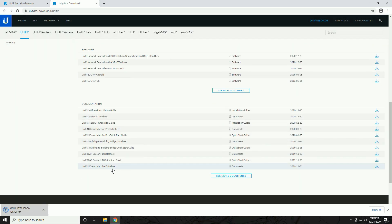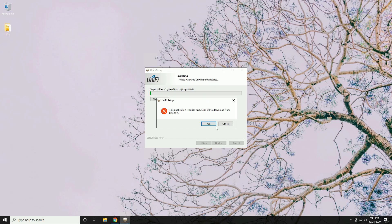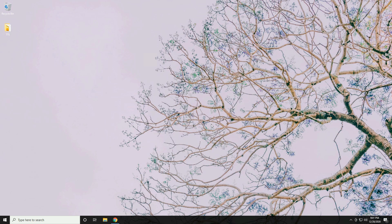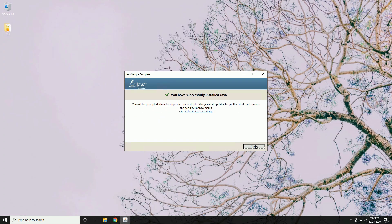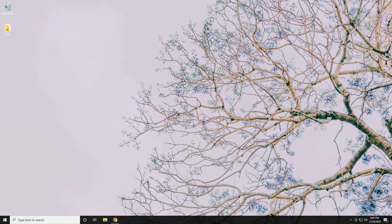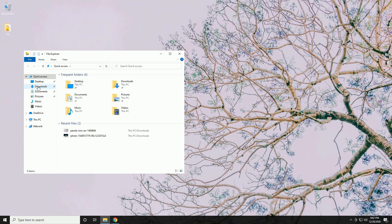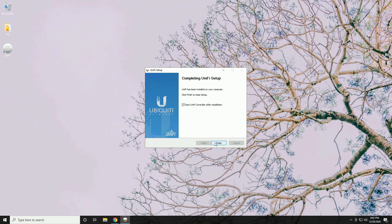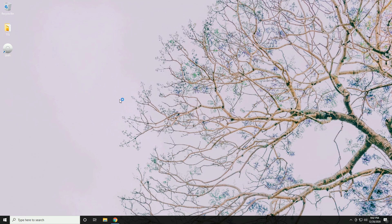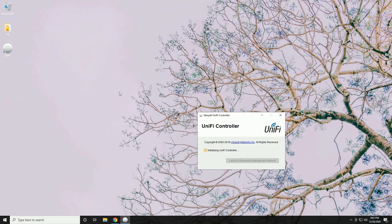After launching the installer, you may get an error saying 'This application requires Java.' Click OK to download Java from java.com, agree, and start the free download. Run that file and let Java install. Close the Java installer, re-run the UniFi controller installer, leave 'Start UniFi Controller after installation' checked, and click Finish. The UniFi controller will start booting up.